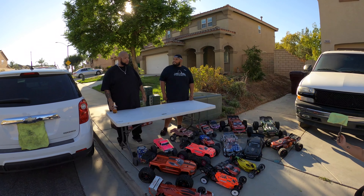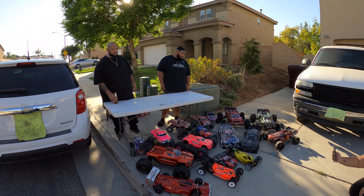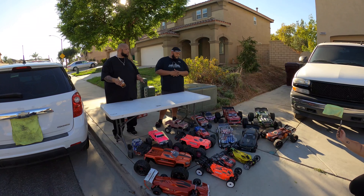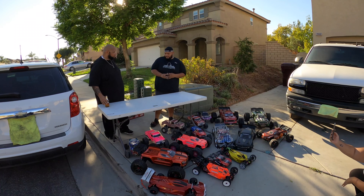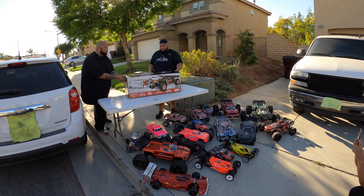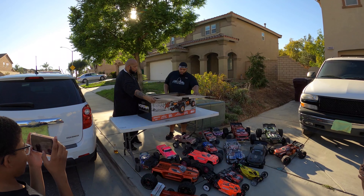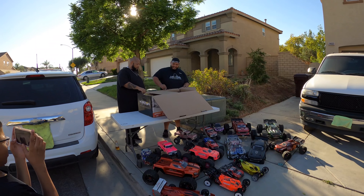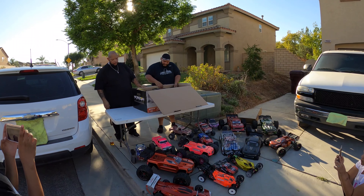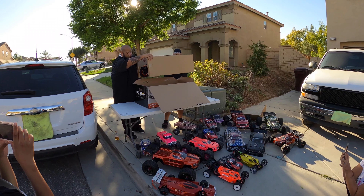Most of you see what we have here at Dixon RC — we have a lot of trucks and a lot of armor. So today we're going to do something a little different. We're going to open up something different and bring something new to the Dixon RC family today. Y'all see what it is — it's been a long time coming. This is a Losi DBXLE 2.0. Look at that front, bro. He's heavy too. He's a monster.